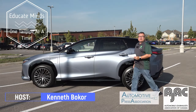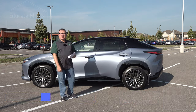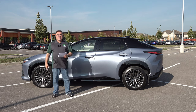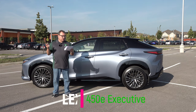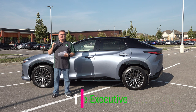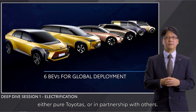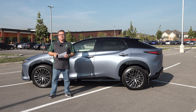Welcome to this edition of the EV Revolution Show. My name is Kenneth Bokori, your host, and I have yet another car review to show you today. I have this lovely 2023 Lexus RZ450E — this is their first all-electric offering. It's based on the same platform as the Toyota BZ4X and the Subaru Solterra, a shared common platform developed for all these brands' first all-electric vehicles.